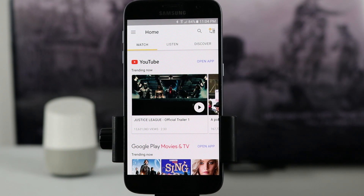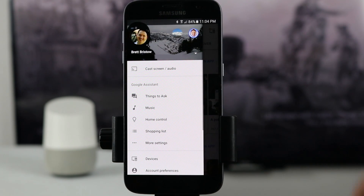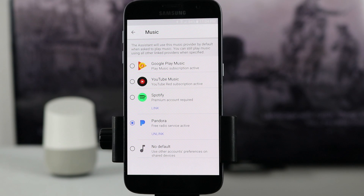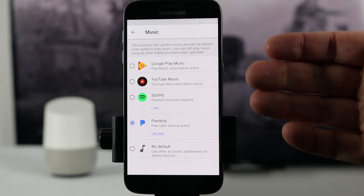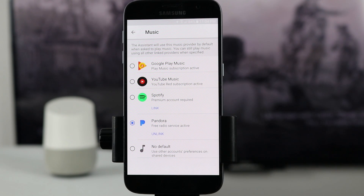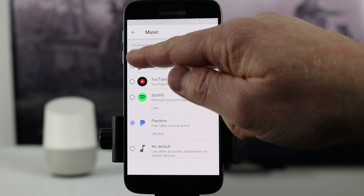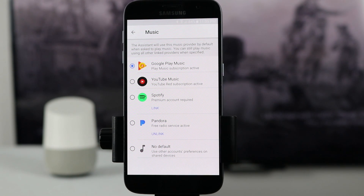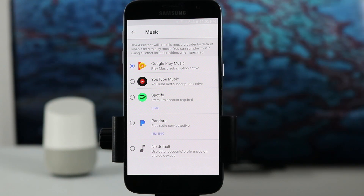To link different music services to your Google Home as well as set your default music application, go into the settings of the Google Home app and go to music. Here you have the different options to link your account. You can set no default, or by selecting one of the applications, that changes your default music application for your Google Home. This will also work when you're casting music from your Google Home to your Chromecast.